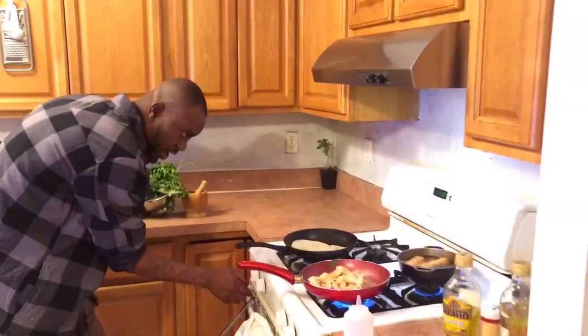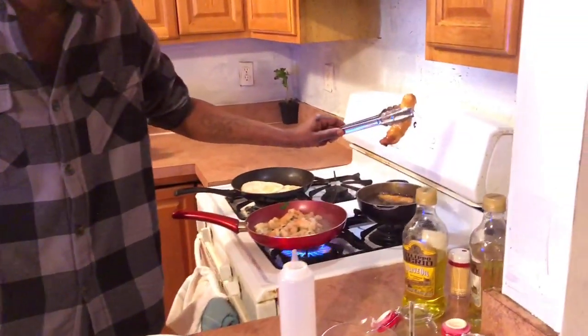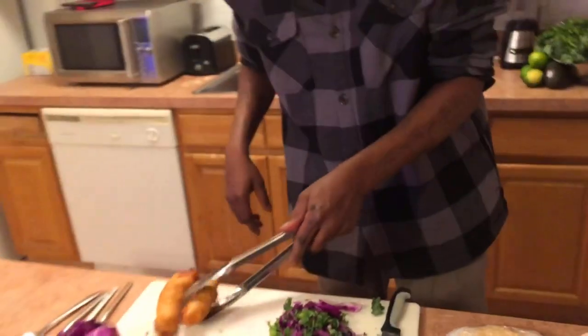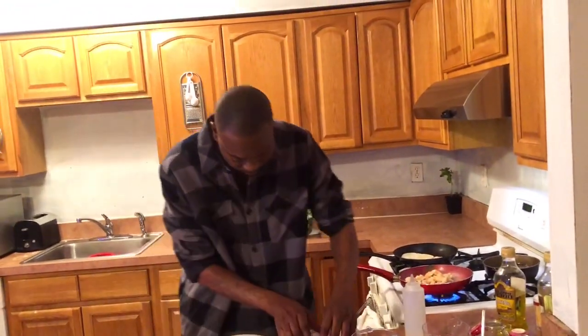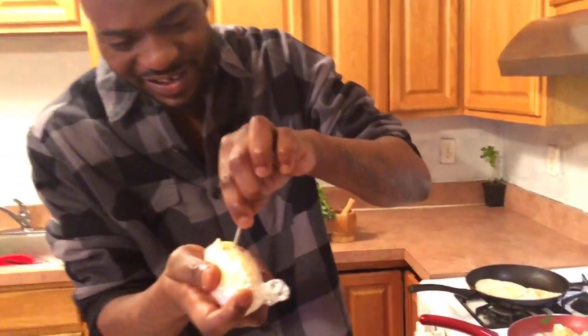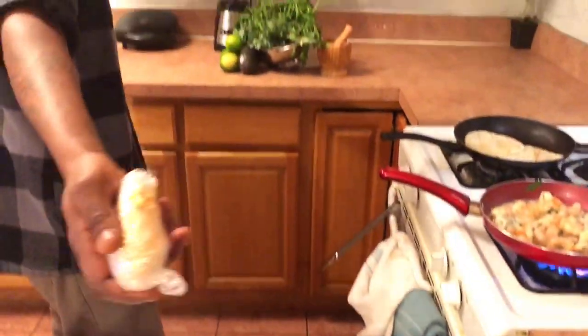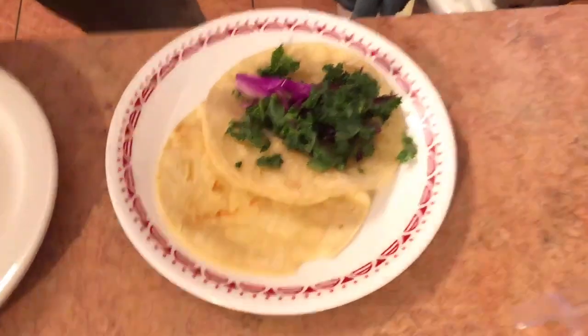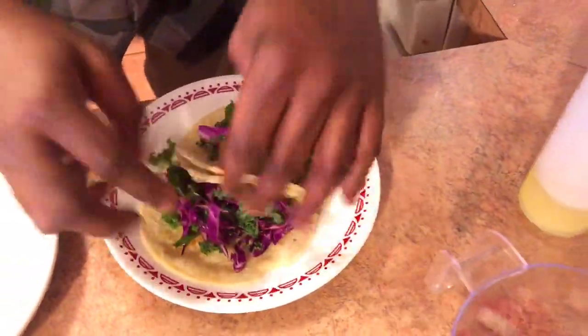We're going to turn off the fire on the tortilla — we don't need that anymore. Our redfish is ready — look at that! We're going to shake it off, do a little shaking, and let it all rest right here. Nice and crispy redfish, let that rest. We're going to put a hole in the tortilla and get that ready. This nice salad going in — start building our taco. That's it, we don't need a lot.